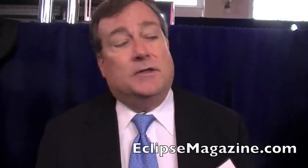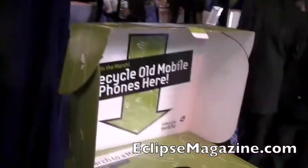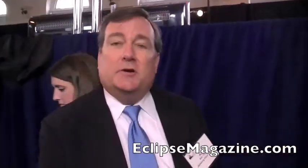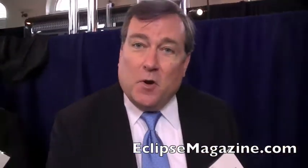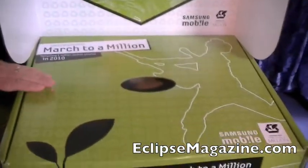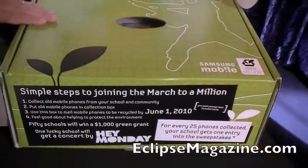One of the ways that we're doing that is through our March to a Million program, where we're reaching high school and middle school students with educational materials about recycling and particularly mobile phone recycling, and we're also providing a contest for them to recycle mobile phones at their schools.